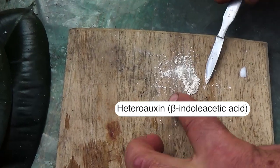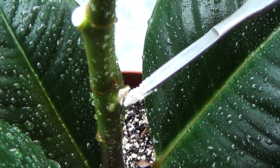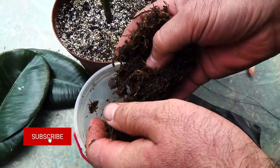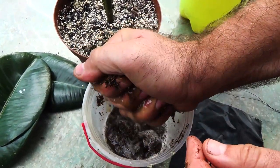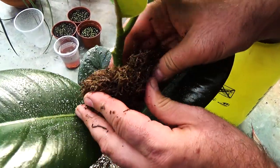We place the root formation stimulator into the incision — in our case, it is heteroxin. After that, we apply a bandage of wet sphagnum moss at the place of incision. The moss was previously soaked in water, and before use, excess moisture was squeezed out by hand.